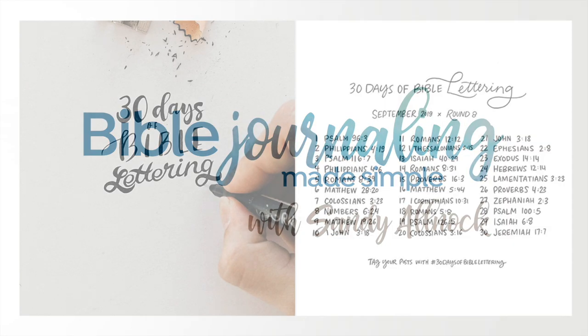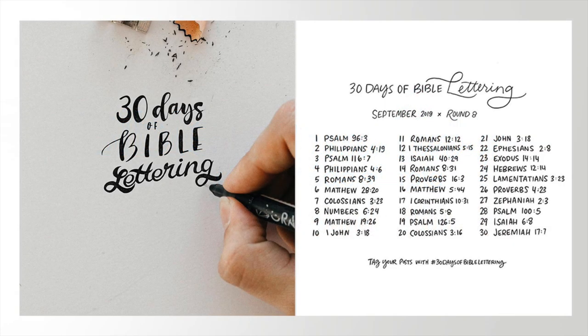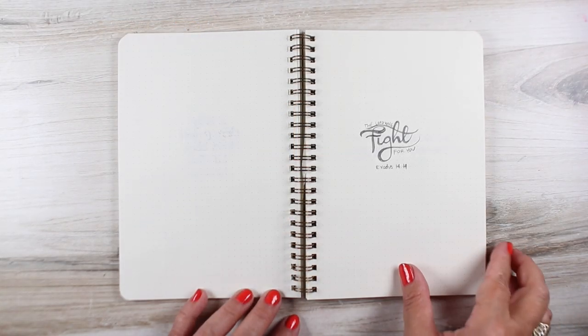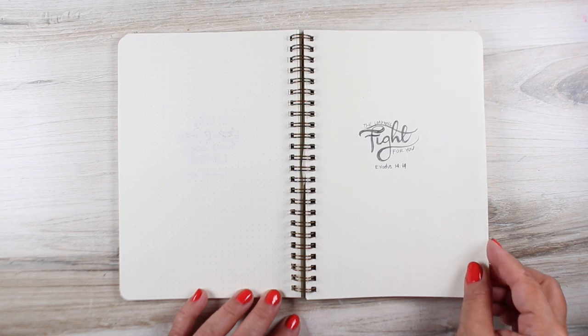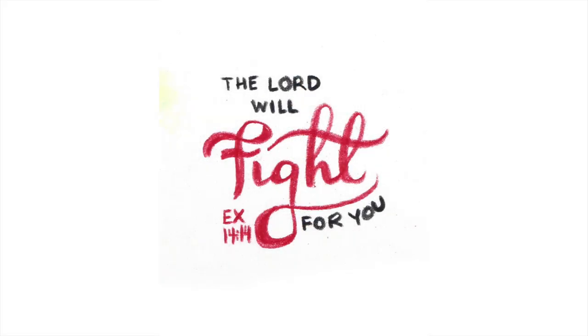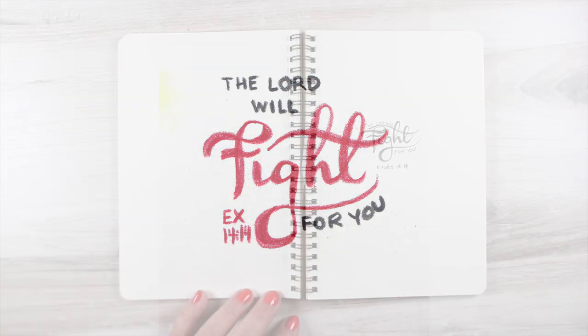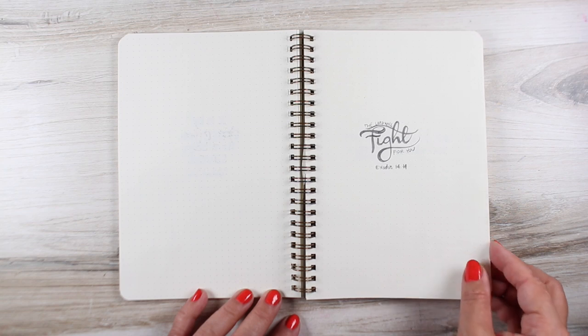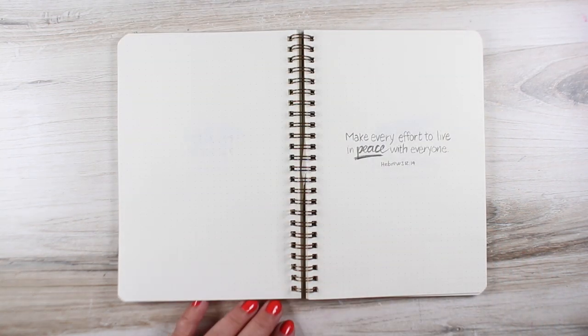Hi there, it's Sandy Alnock with the last of the 30 days of Bible lettering videos. All month long we have been celebrating the Word of God by writing these verses out, sharing them online. I've been sharing on Instagram and you can click on the links below to see all the past sharing by me and everyone else. This one was a verse where I was inspired by somebody else to take one word and emphasize it with a script. I'm not really good at fancy scripts, but I thought that came out fairly decent for somebody who's not a really fancy letterer.